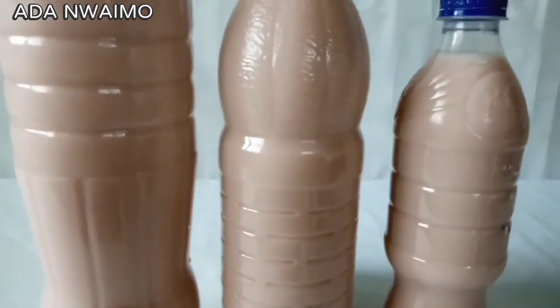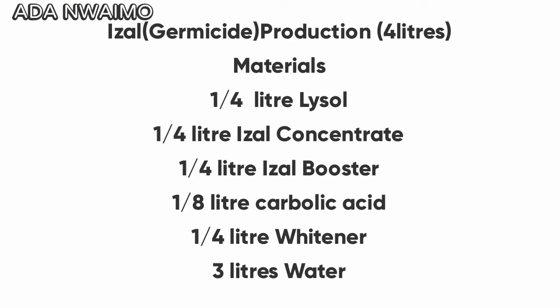I'll show you the list of ingredients for 4 liters: one quarter liter Lizo, one quarter liter Aizal concentrate, one quarter liter Aizal booster, one eighth liter carbolic acid, one quarter liter whitener, and three liters of water — to produce 4 liters of Aizal or Germicide. That is basically what I have for you today. Hope you loved and enjoyed this video. Thanks for watching, see you in my next one. Bye bye!